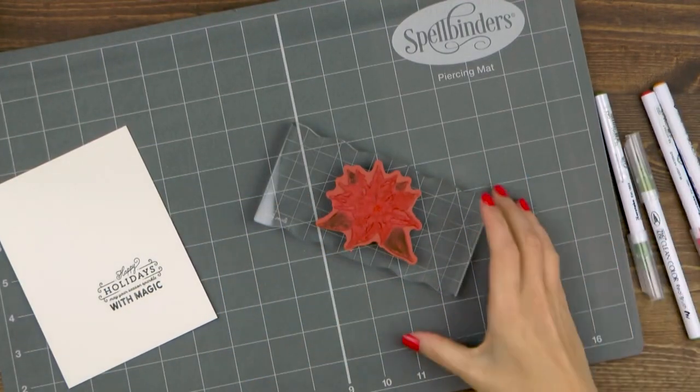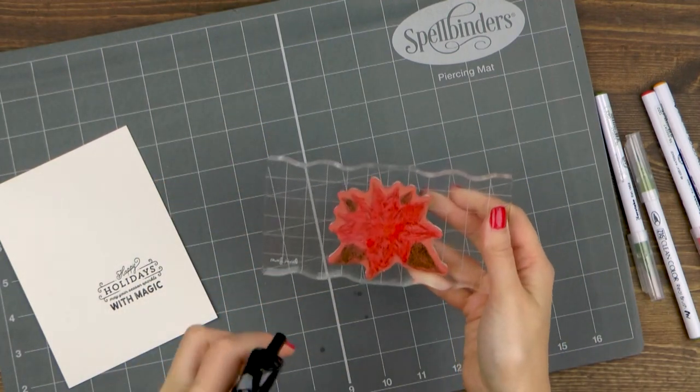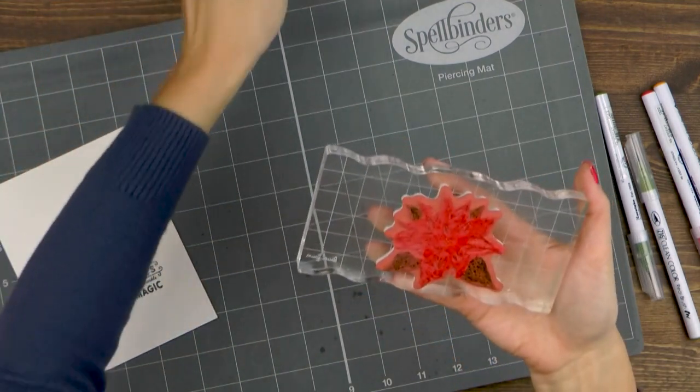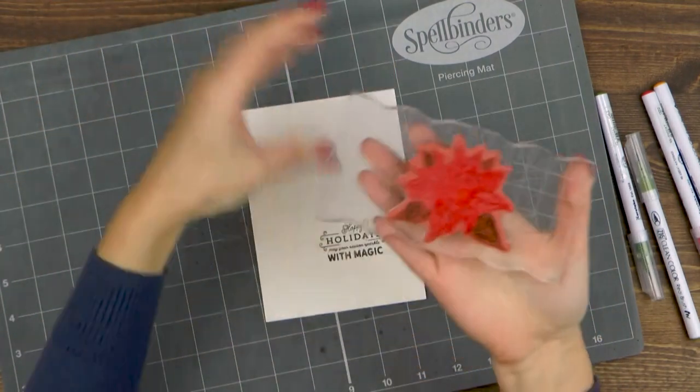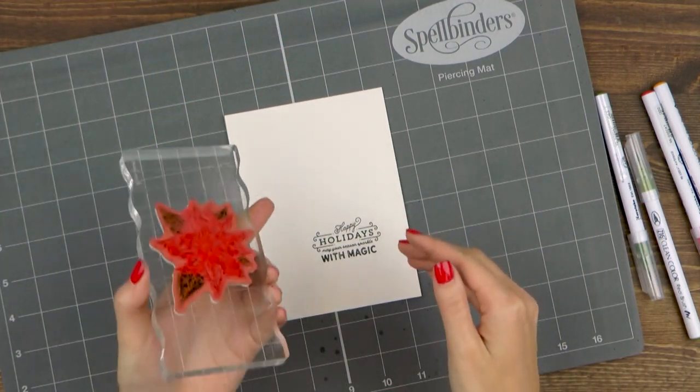Next I'm going to spray this image with water — not too much but not too little, and again this is where practice makes perfect. Do make a few test impressions and count how many times you've spritzed your stamp with water and remember how much water you need to add to have the look that you like.